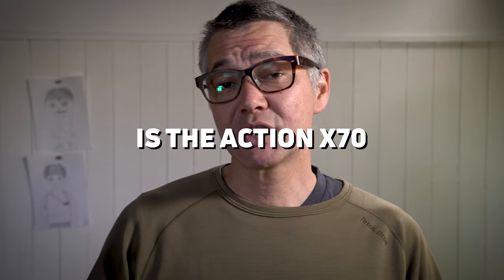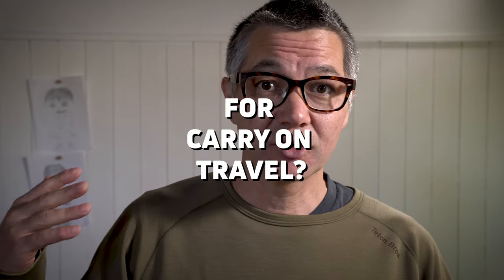Welcome back to The Mailbag. My name is Ian Miller. Today we are going to address the question: is the Shimoda Action X70 an ideal backpack for carry-on travel?